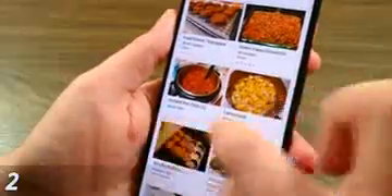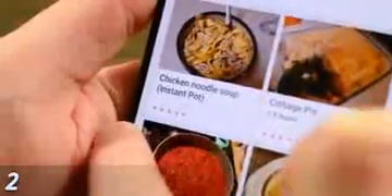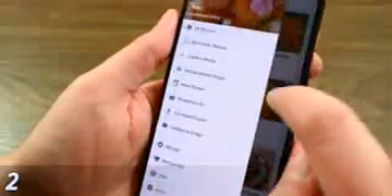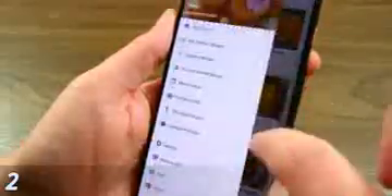When Google implemented the swipe-to-go-back function, it made hamburger menus way more difficult to use. However, there is a baked-in solution. Simply start at the edge and swipe diagonally down and to the right, and it opens up the hamburger menu in applications where those still exist. You can also two-finger swipe in from the edge to do the same thing — whichever one works best for you.